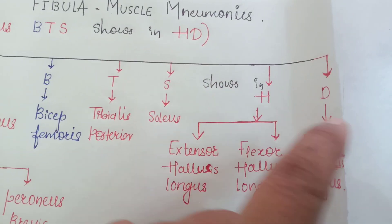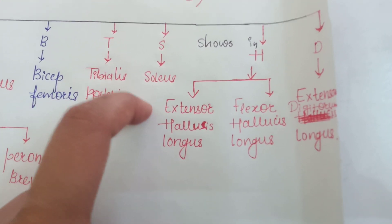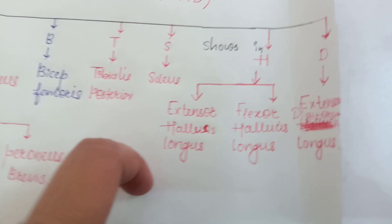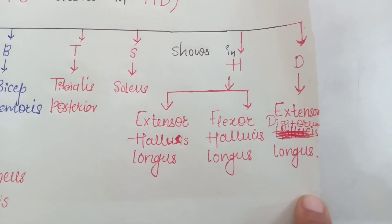Then 'Show in HD': H stands for hallucis — you have to remember extensor hallucis longus and flexor hallucis longus. Then D, which is extensor digitorum longus.